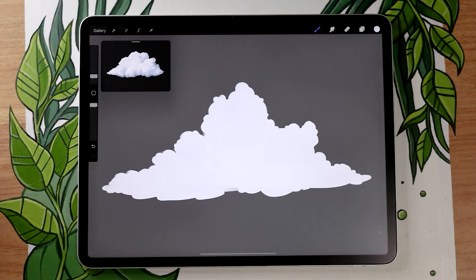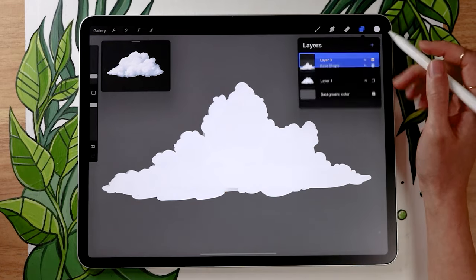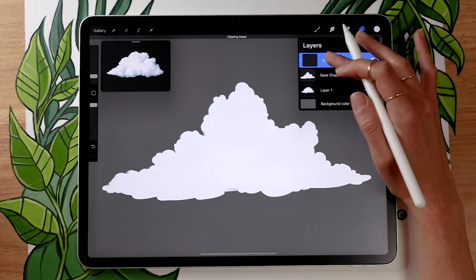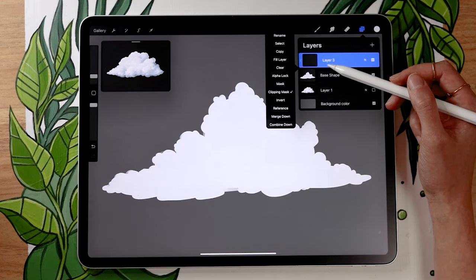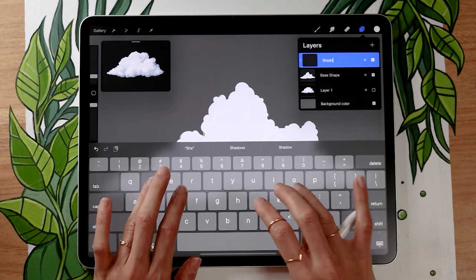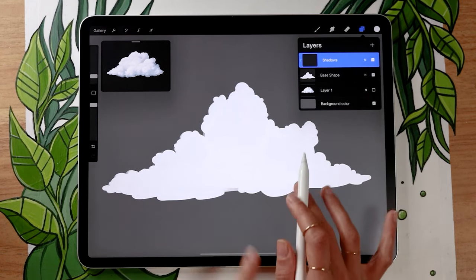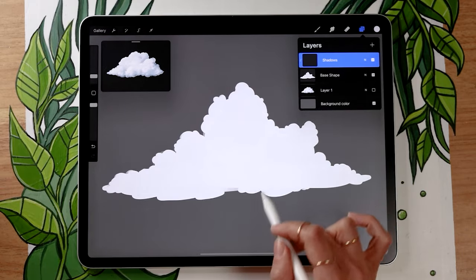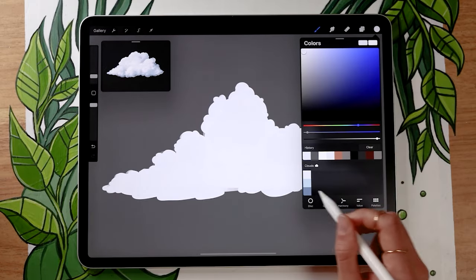Now all we have to do is build on the cloud to give it a bit more dimension. Go ahead and create a new layer above the base shape and, if it's available to you, apply it as a clipping mask — in Procreate just tap on the layer and the menu will say "clipping mask." Name this layer "shadow." Basically, everything we draw on it will stay within the base shape. If you don't have clipping masks, don't worry — you'll just erase whatever goes outside the cloud later.